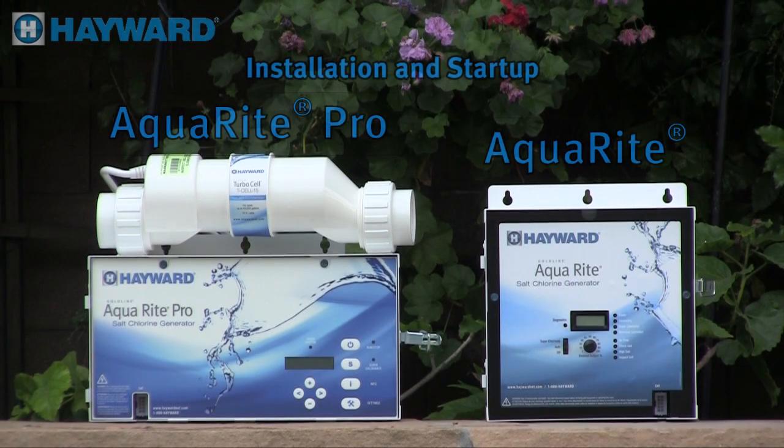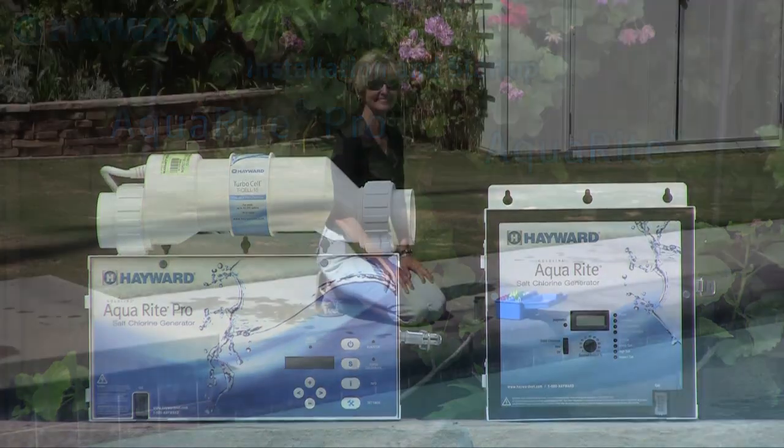Welcome to the AquaRite and AquaRite Pro Salt Chlorination training video. This video will cover installation and startup for both chlorinators. It is provided for you to better understand our products and how they operate. The difference between the two units will also be covered.